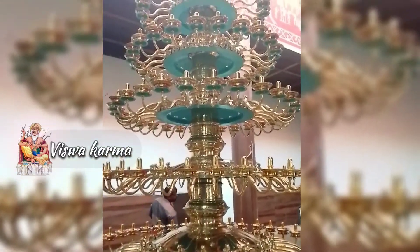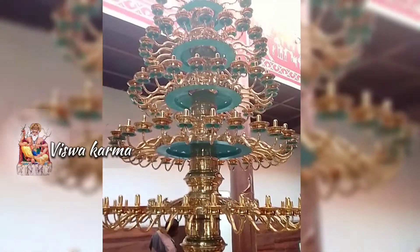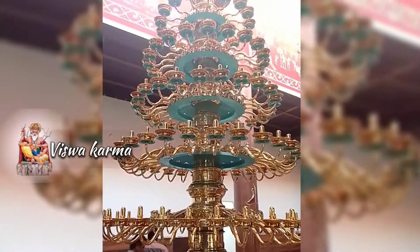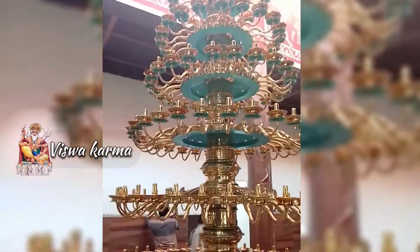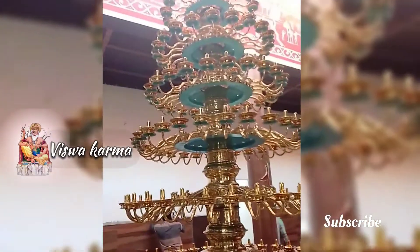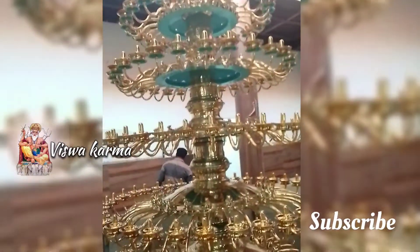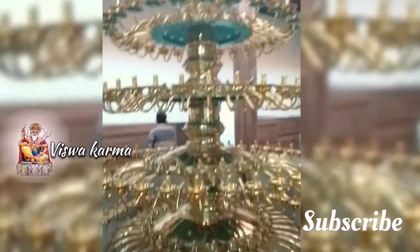Mayaparambha Appukutta Najayari and his brother Anandapadmanabha Najayari are the main sculptors of Maha Sahasralinga Deepam. Yathanur Chandra Najayari, Pudhuparayaram Krishna Najayari, Mayaparambha Vikas Vishwakarma, and Arun also worked together to complete it.